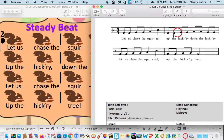The next part — listen to me. Going to up. Up the hickory, down the hickory. Up the hickory, down the hickory. Your turn. One, two, ready, sing. Up the hickory, down the hickory. Then we're going to do let us chase the squirrel again — it's the same thing we had in the beginning. One, two, ready, sing. Let us chase the squirrel. And then the last part: up the hickory tree. One, two, ready, sing. Up the hickory tree.